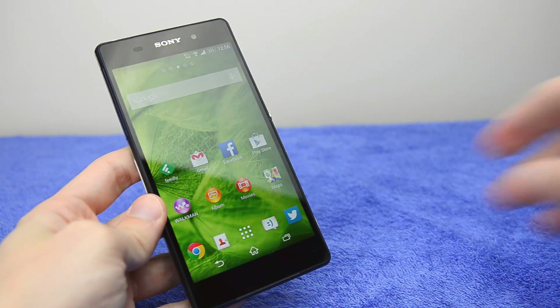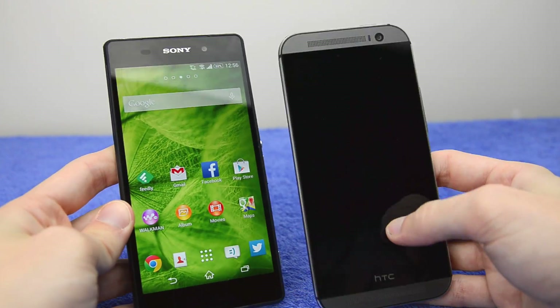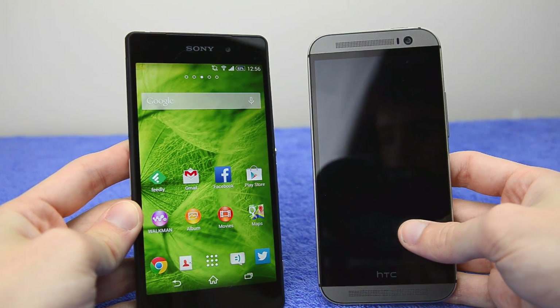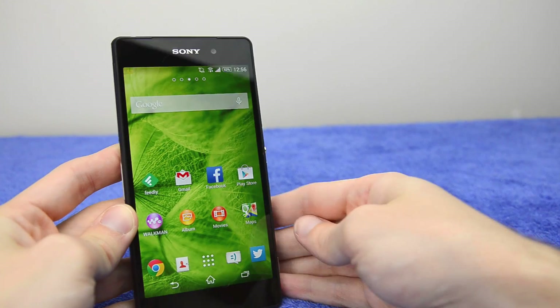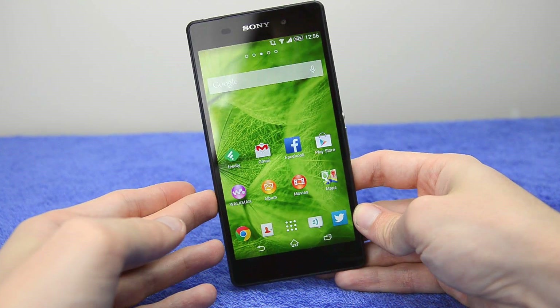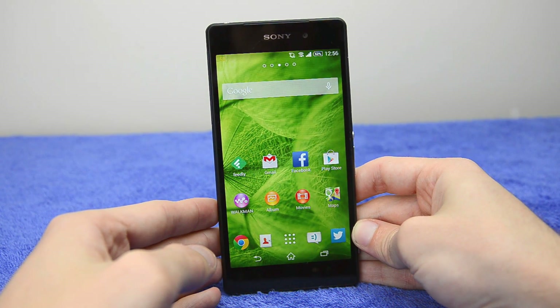That said, compared to the HTC One M8, the speakers aren't exactly great quality compared to the One M8's fantastic BoomSound speakers. Dual front-facing speakers is still better than just a single speaker on the bottom or sides of the device, like we're used to on the Xperia Z1.